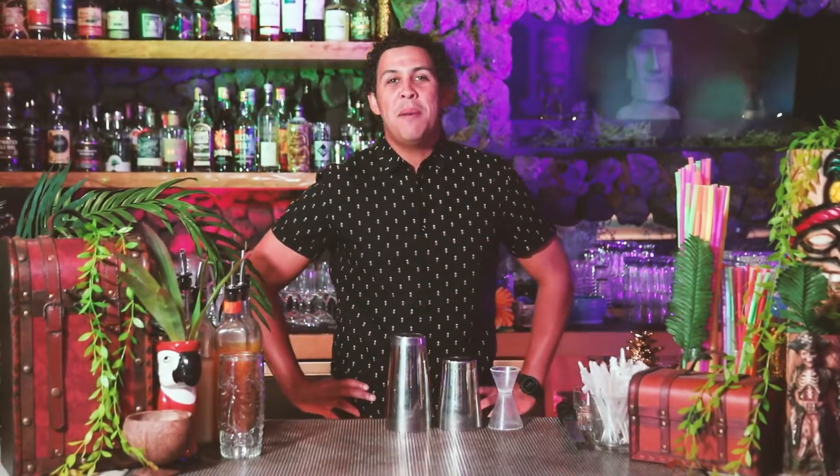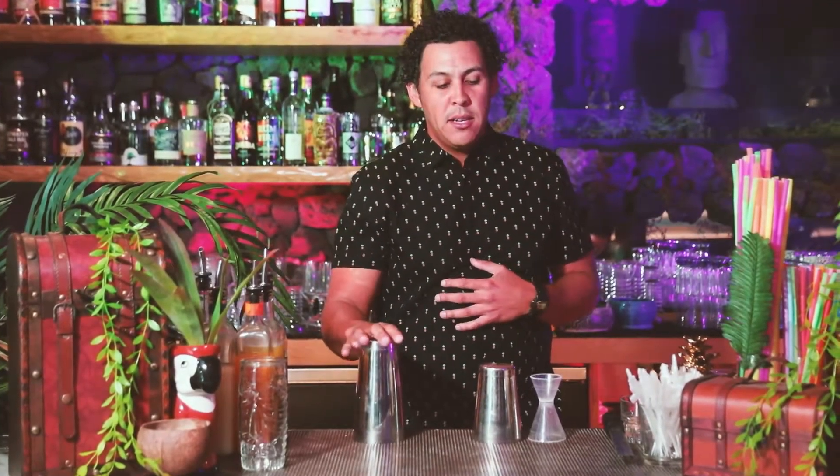My name is Tony Coxum. I'm the bar manager at the Grass Skirt in Pacific Beach, San Diego, and today we will be making the Grass Skirt Painkiller for your cocktail kit at home. It's a very simple cocktail — actually a classic tiki cocktail from the Caribbean using a variety of juices, coconut, and rum. Traditionally Pusser's Rum, but at the Grass Skirt we do it a little differently — we use a seven rum blend. So let's get started.